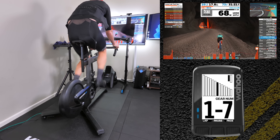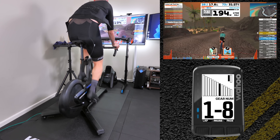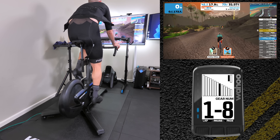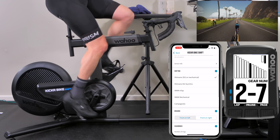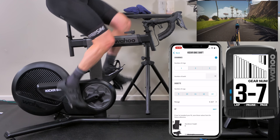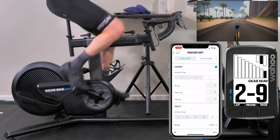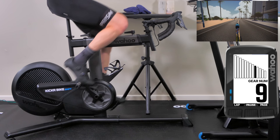A quick tip: the gear display on the Wahoo Element head units needs to be paired over Bluetooth to those head units to get the gearing display. Here's a cool little trick with the gear display on the Wahoo Element unit — pulling up the Wahoo app, connecting to the sensor with all the shifting options. I have Di2 selected. Scrolling down, if I make it a 3x13 the gearing on the Element changes straight away — same with 1x9 or 3x9. Those changes show up on the Element in real time. Super cool — I really like this feature.